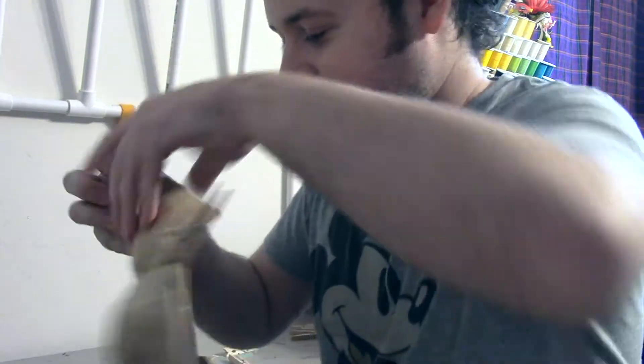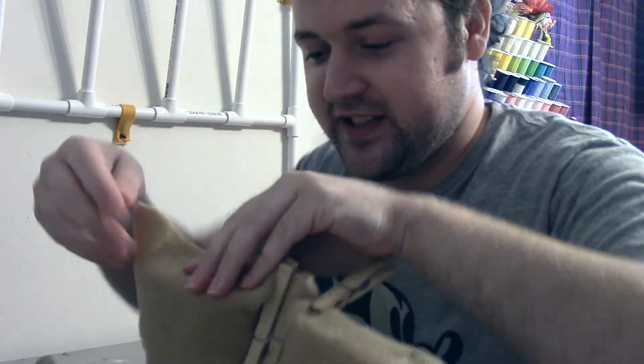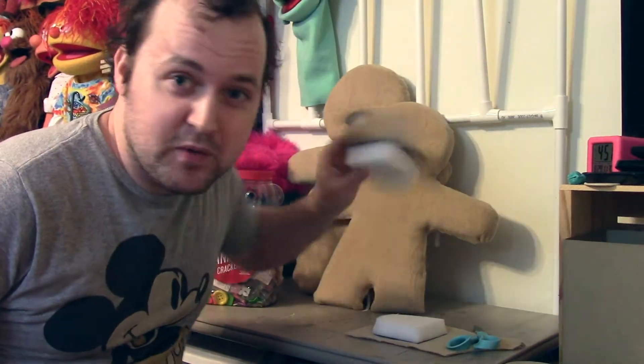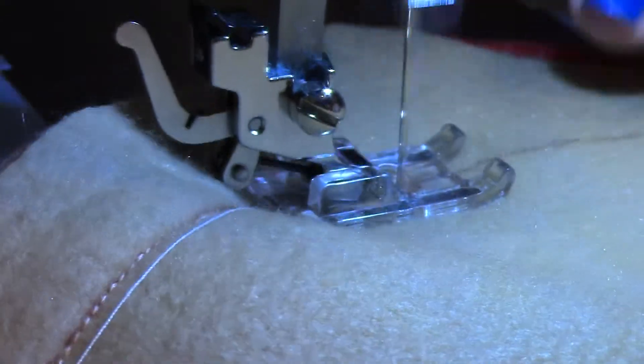The second one is technically easier than the first, because you know what you're doing. Still very time consuming. Both of the bodies have been covered. I'm going to make his little foot nubs. Audrey has already started working on his weird little mouth. I'm going to get started on the eyes.